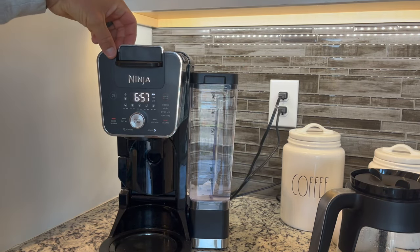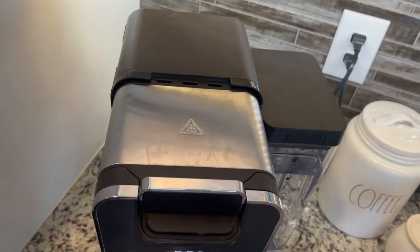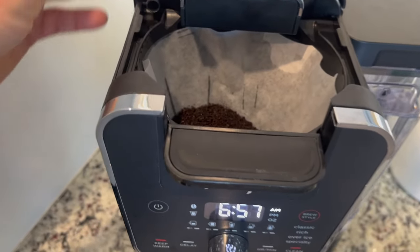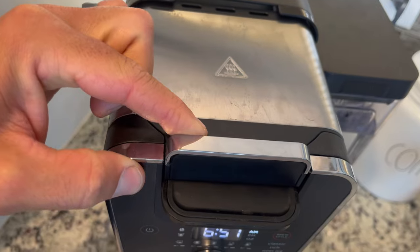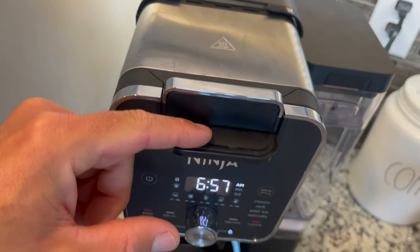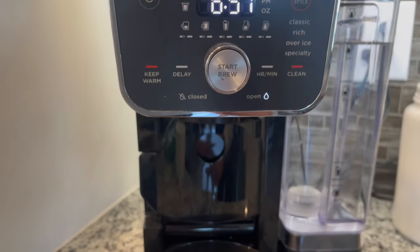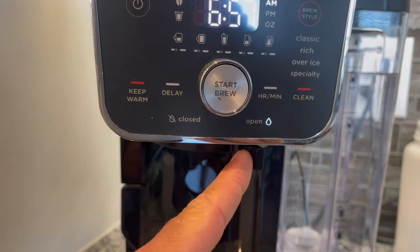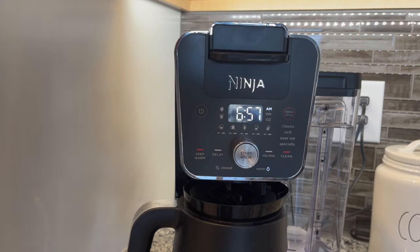You slide the top closed and it clicks — that's when you can turn on the machine. From the top, this is obviously a hot surface where the hot water goes in. I wet the coffee filter just a little bit so it doesn't stick on that mechanism when sliding forward. You slide it all the way forward and it locks right into place — a very smooth, easy mechanism. One of my biggest complaints about this coffee maker is the auto-close is manual, versus some less expensive makers where removing the carafe automatically closes it.